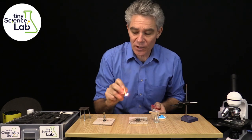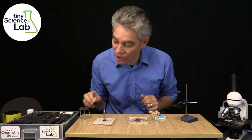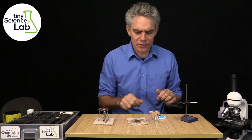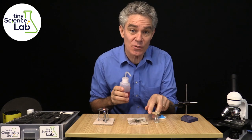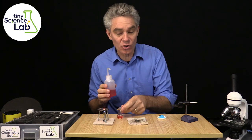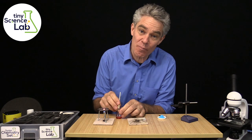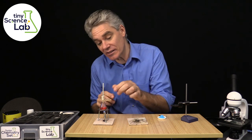My name is Jacob Strickling and I'm the creator and developer of the Tiny Science Lab. I've been a science teacher for over 25 years and two years ago I started homeschooling my two youngest children. My youngest daughter was in high school and I wanted her to have the same, if not better, science experience as her counterparts at school.